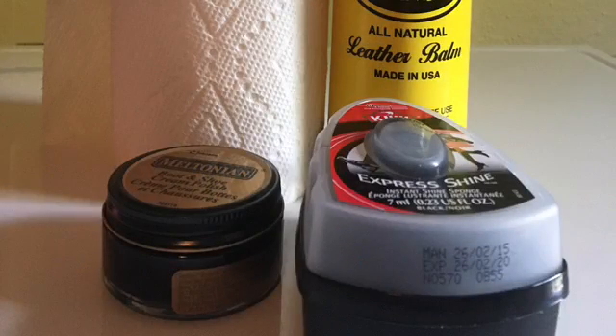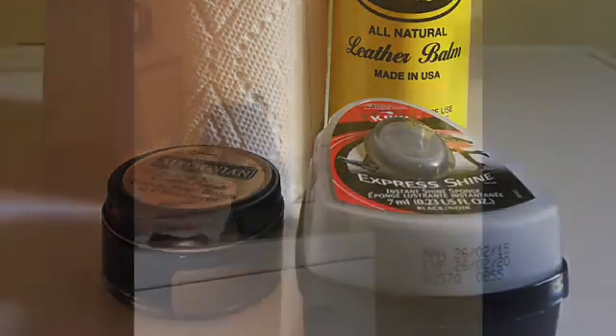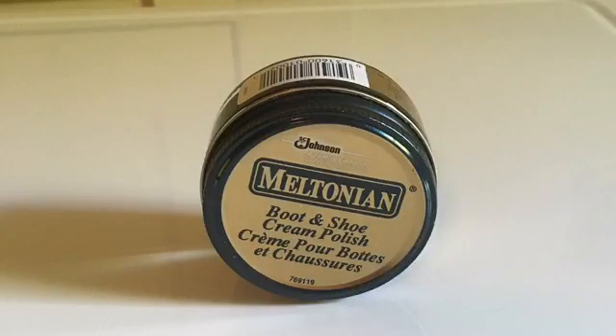Gather up your supplies before you start. First, I start out by wiping down my boots with a damp paper towel. For my boots I'm using a cream polish — I take a little bit of the cream polish and put it on a dry paper towel.